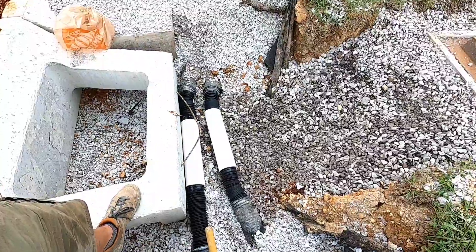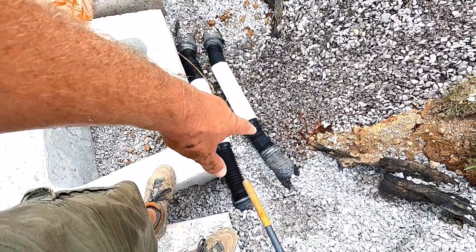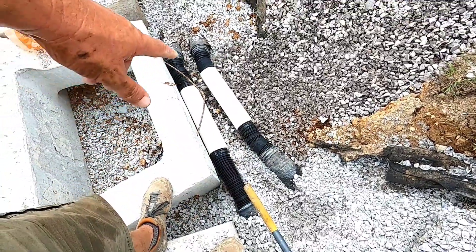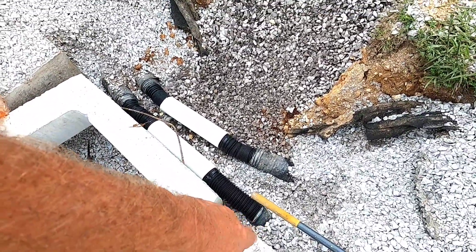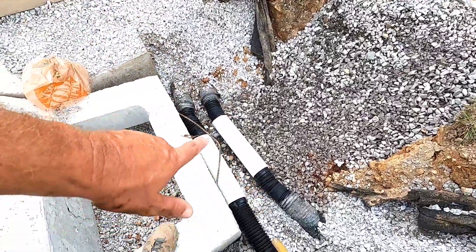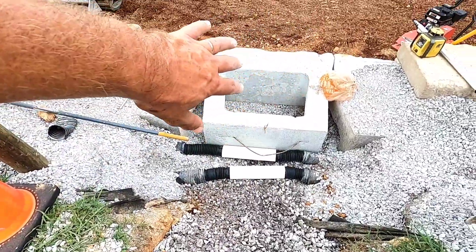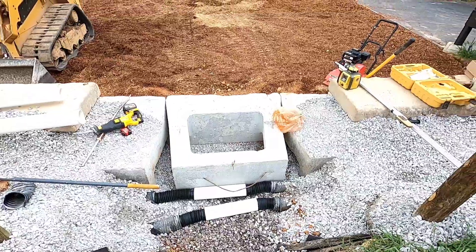I've got two pieces of hard pipe and then those expandable connections that go between the corrugated black pipe and connect it to these hard pipes. So we've got a solid flow of water from the edge of here over to the edge of there on both of those. I put some rock under them and got them back to where they need to be to drain water. I'll backfill that rock and that stone, and then I'll be able to put those two tops back on and the wall will be back in place.